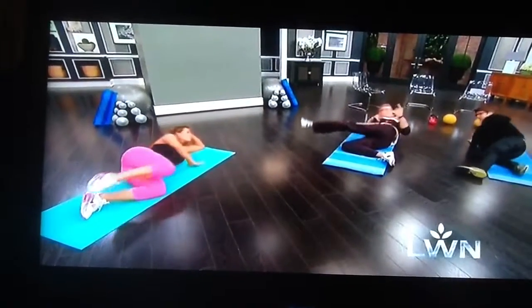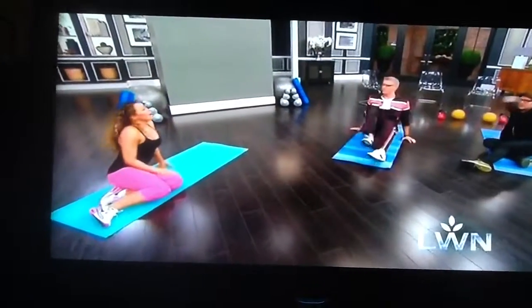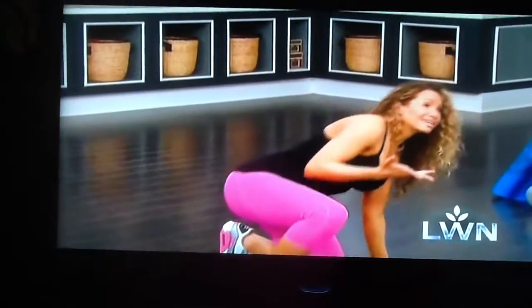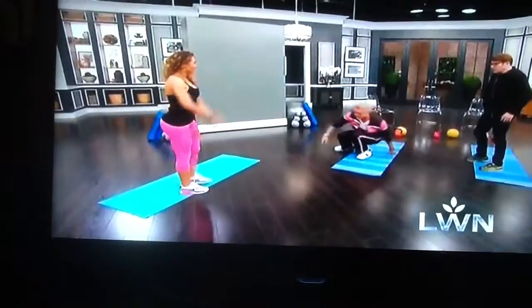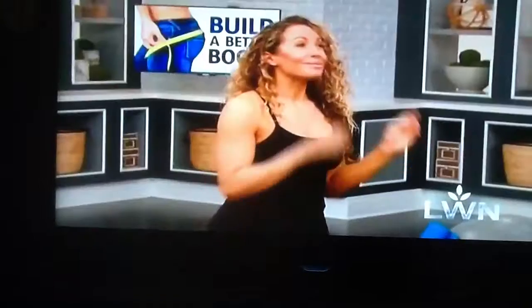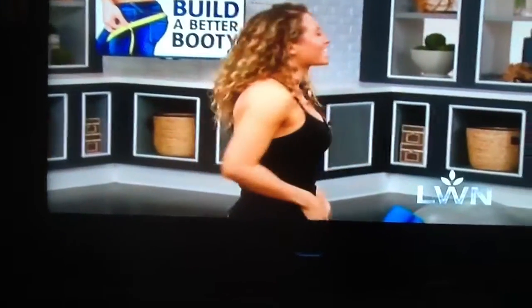So we do like a few reps on this side and flip over to the other one. How many do you want to do — like 20? Flip over, 20 of those. I'm going to do like 10 and 10, and then I'd probably do another glute activation after that.